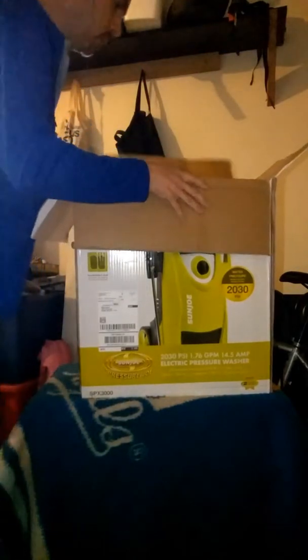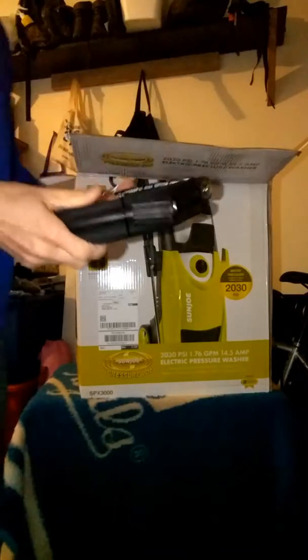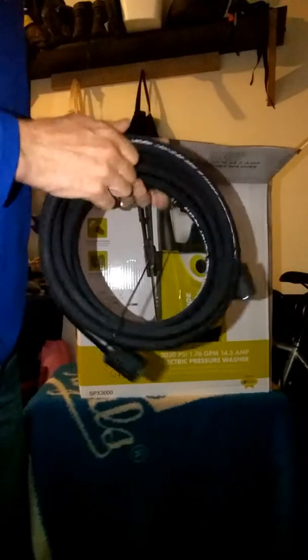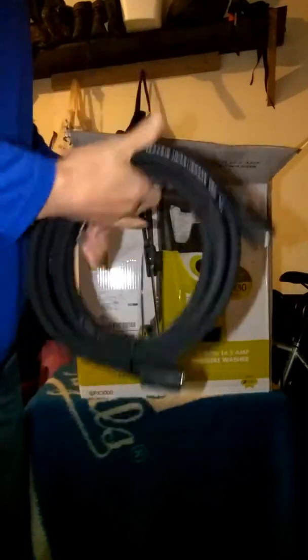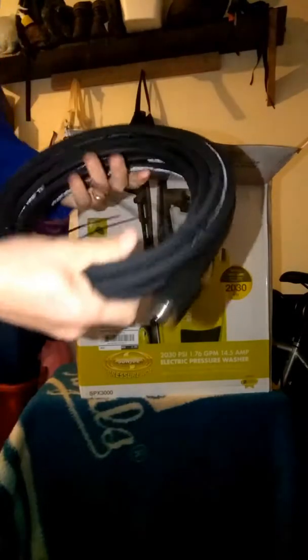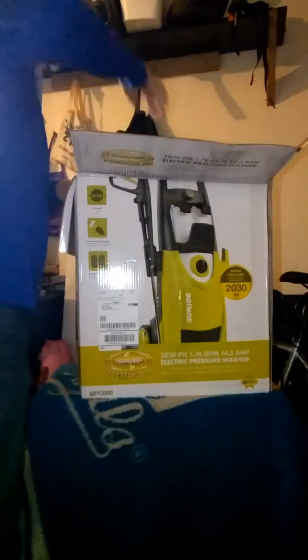Now let's go ahead and look at the hose. Ooh, that's a good hose — really good quality feel. Not cheap like your other electric pressure washers. This is actually a pretty solid, good solid feel to it. That's a good first impression. I like that — because my old Black & Decker had a crappy hose.